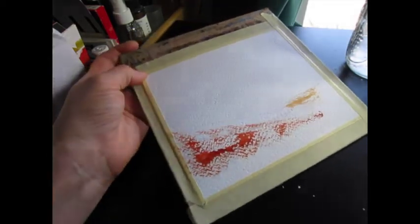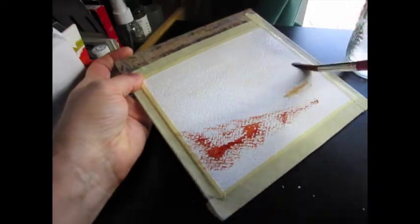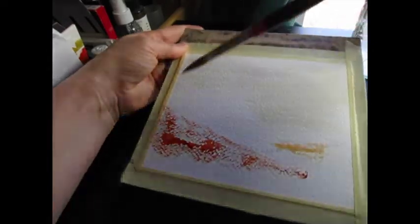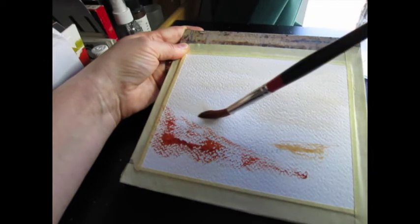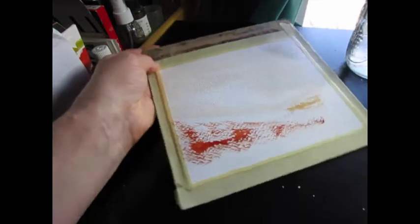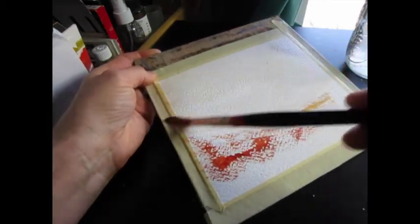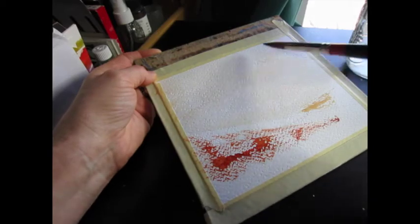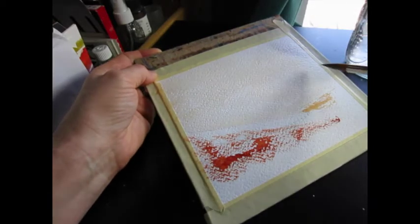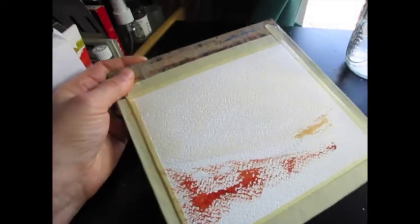I'm then going to work on the sky. The reason I start with the earth rather than the sky, as is usually my case, is that it's really easy to mess up that dry brush. I don't want to do a beautiful sky and then have to throw out the whole thing because the dry brush didn't work. So that's my honest reason for proceeding this way.